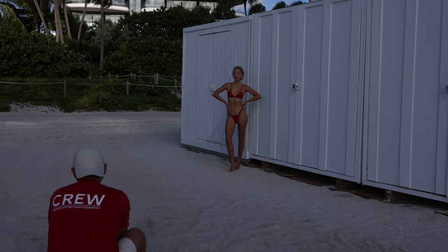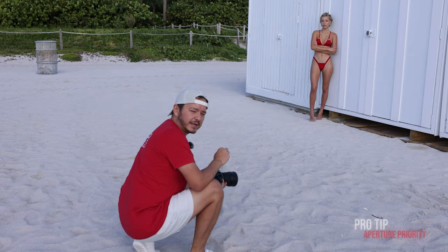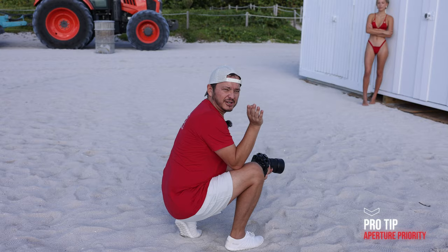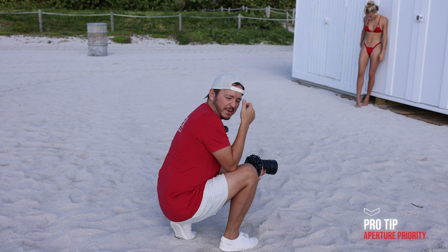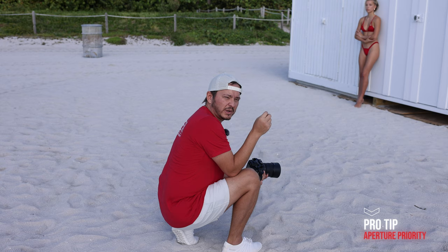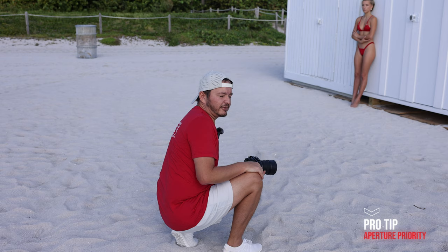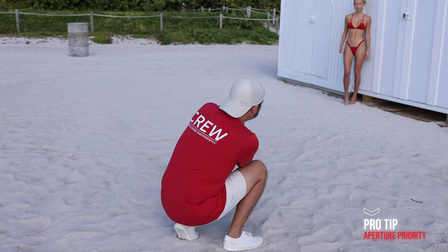That light keeps changing. One of the tricks I like to do when the light keeps changing is I'll switch to aperture priority. The reason why I do that is because I shoot front-lit. Aperture priority may be a problem if you shoot a lot of back-lit, but when you shoot front-lit, it's always going to try and keep the metering, so there's not a lot of variance in the exposure. When you shoot front-lit, don't be afraid to set your camera to aperture priority if the light keeps changing. Right now there's a lot of cloud coverage, so I can get my shots much quicker this way.